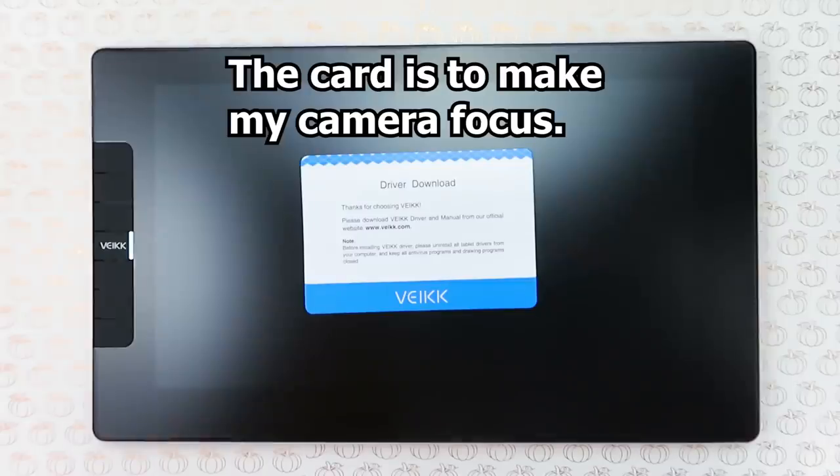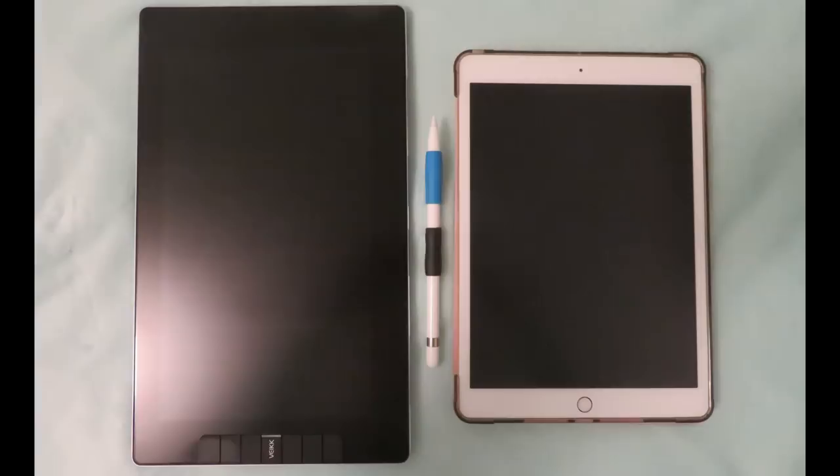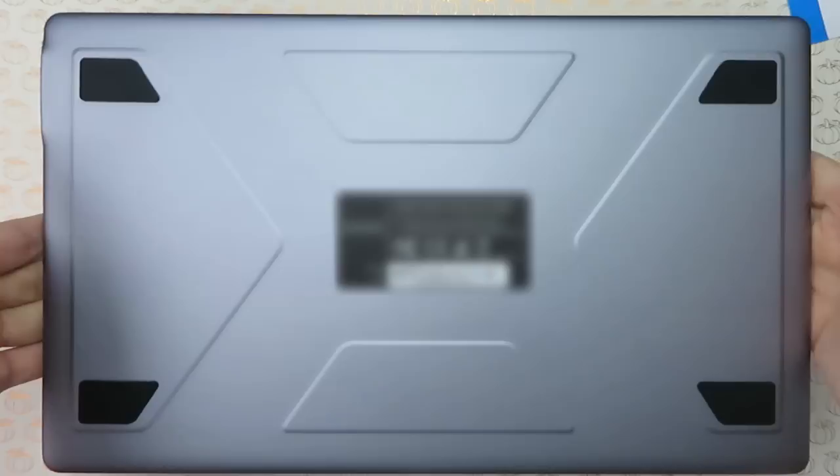Last but not least, we have the tablet itself. The work area is 11.6 inches and it has an anti-glare film applied to it. The screen is fully laminated so there is no gap between the glass and the screen. This tablet is on the smaller side and is definitely portable — here it is next to my 10.2-inch iPad as a size comparison. On the left we have six customizable express keys, and on the right we have the ports for the cords to plug in. We also have the power button and the display brightness button. The tablet has an all-metal body so it feels kind of fancy, and the back has grips so it doesn't slide around.